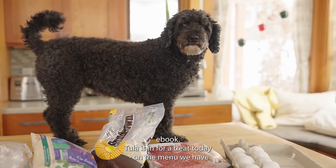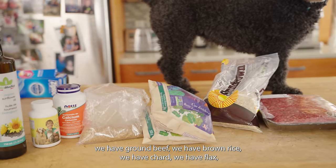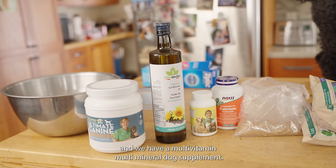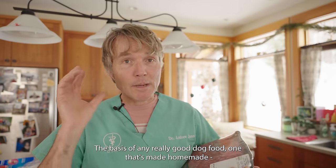Today we have a great menu: eggs, ground beef, brown rice, chard, flax, calcium, an omega-3 supplement, sunflower oil, and a multi-vitamin multi-mineral dog supplement. The basis of any really good homemade dog food...